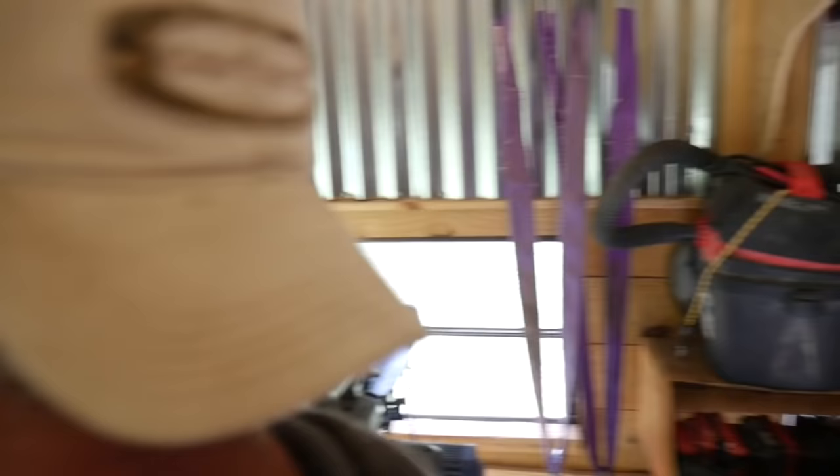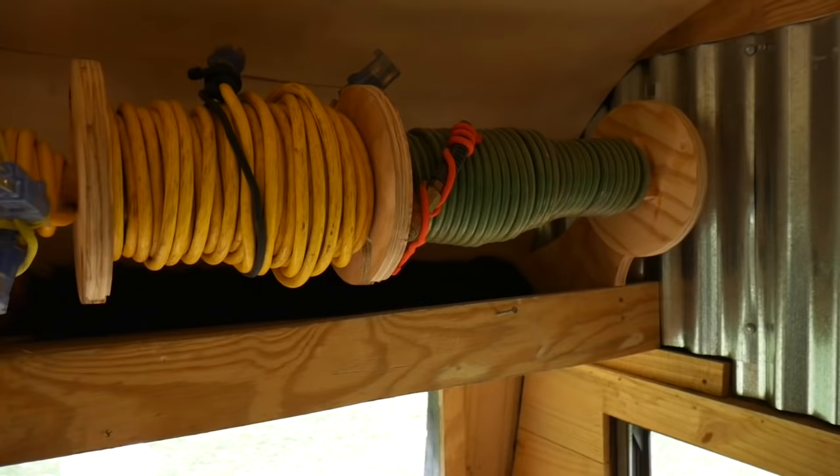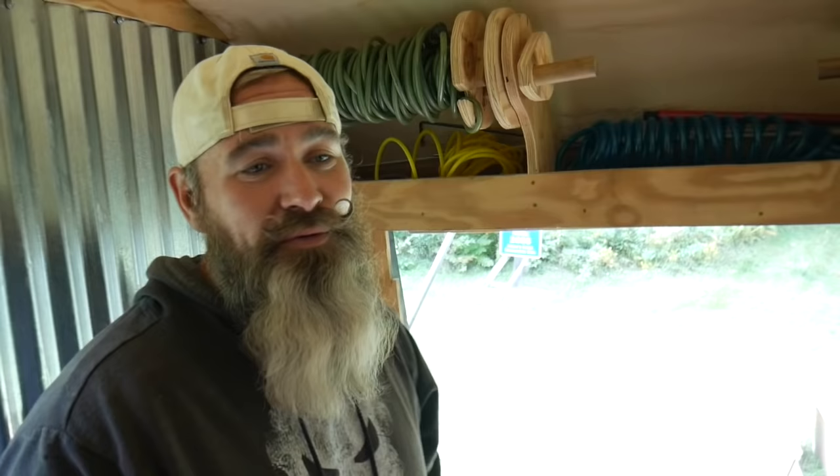Cords always end up being a cluster, so me and my boys had some scraps and made a little reel for our air hoses and electrical cords — just plywood discs, glued and screwed, really all plywood. Nothing overly beautiful; we certainly weren't building cabinets, but they're simple and effective. You know it's going to get beat up over time anyway.